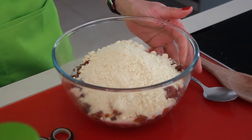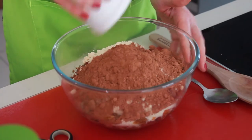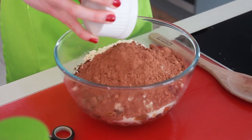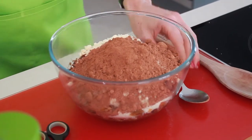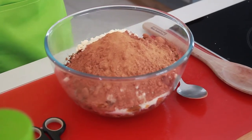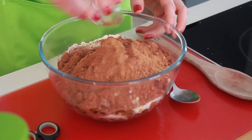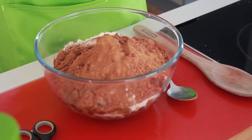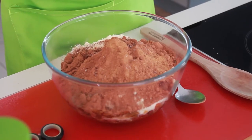Then we have our cacao powder — it is honestly as easy as that, just make sure you get all your cacao in. Then our teaspoon of cinnamon, our three teaspoons of caramel essence, and last but not least those two pinches of salt. The first one is because it's needed and the second one I always say is for love.